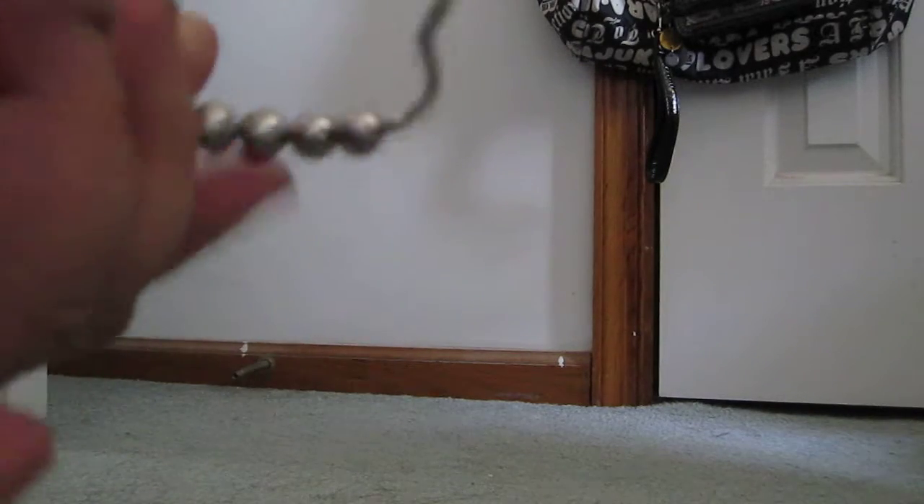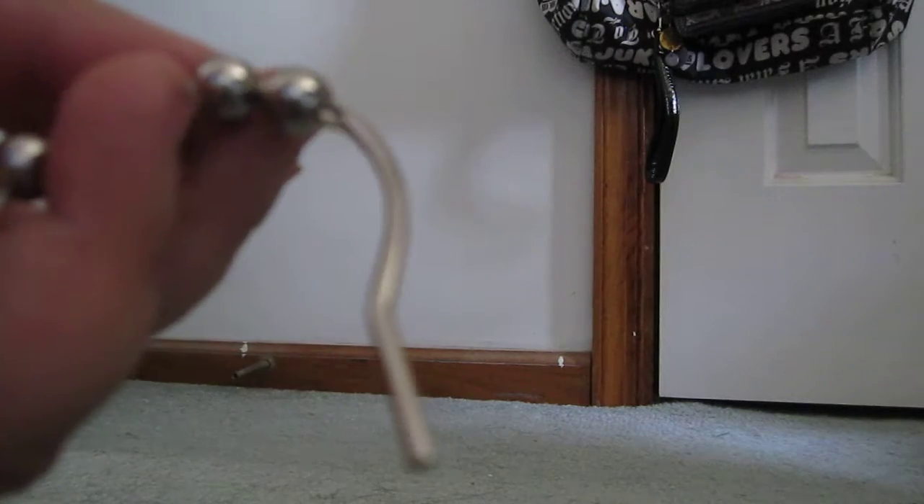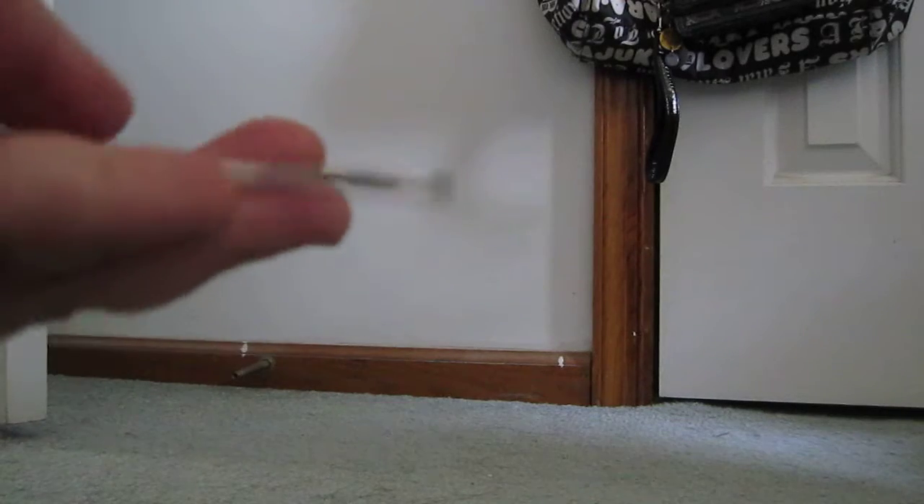These are no-rust hooks, so it doesn't rust at all. If you put it onto your shower, the moist water will not make it rust. Even if you leave it for over a month, it will not rust. That's why I got these.